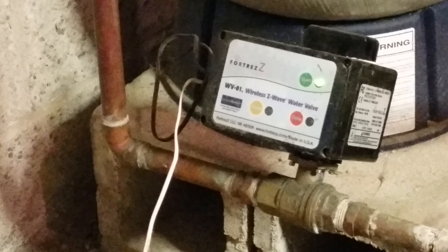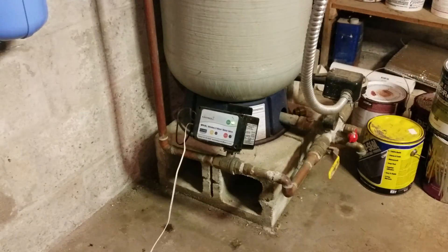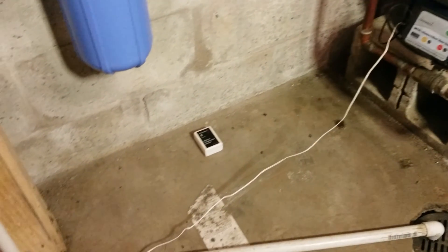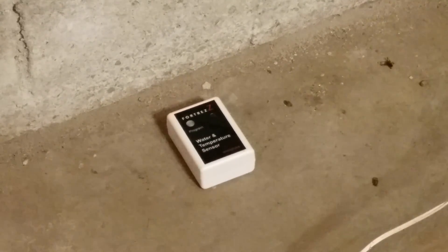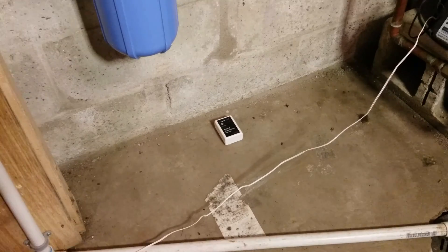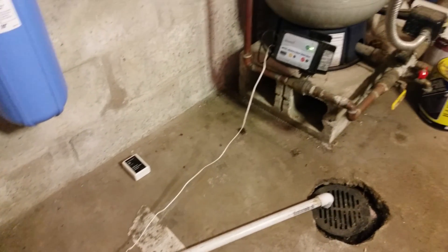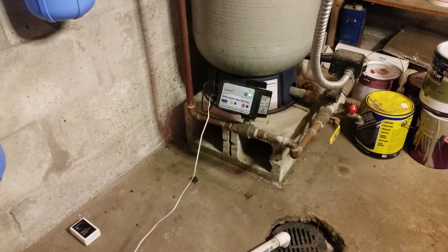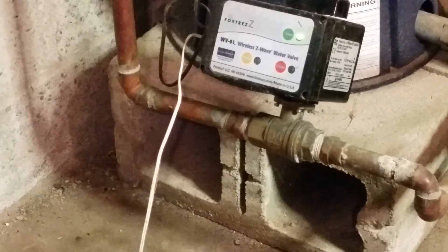So if we have a leak somewhere in the house and we're using products such as this one down here — the wireless water sensor — it has a Z-Wave chip in it. Anything that decides to leak down in my basement underneath my water filters will send a signal to the Z-Wave controller upstairs and then down to the Z-Wave chip in this device, and it will turn off the water.